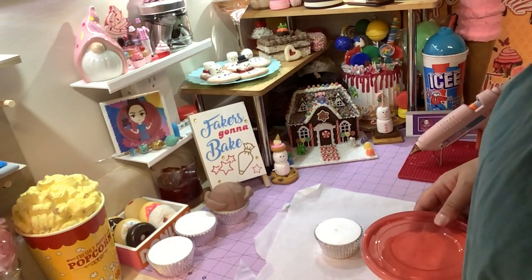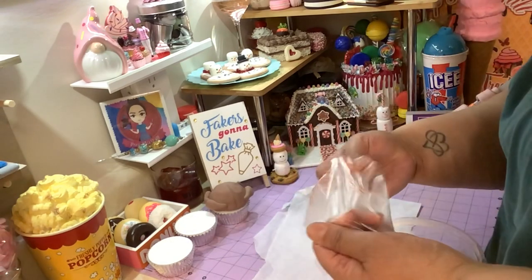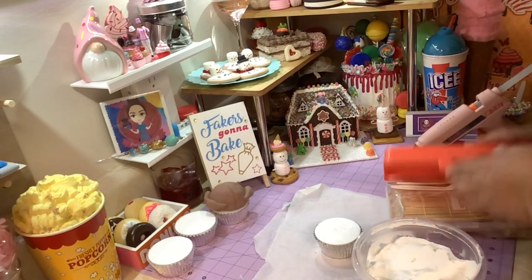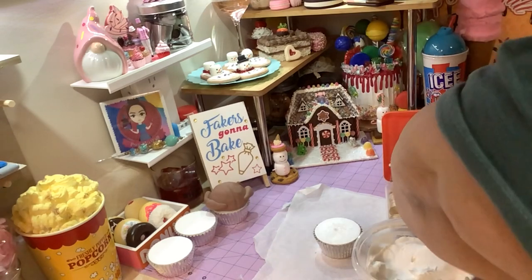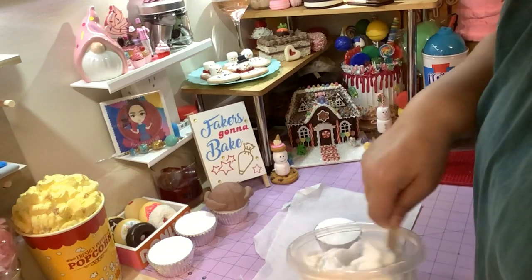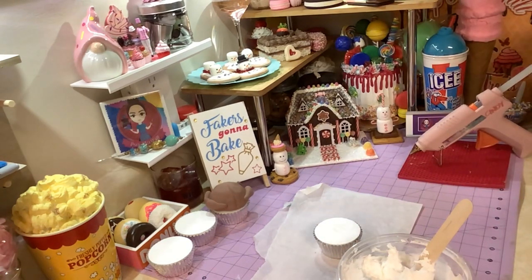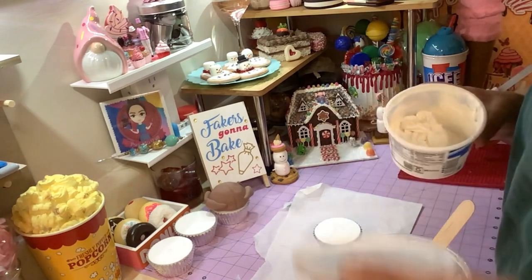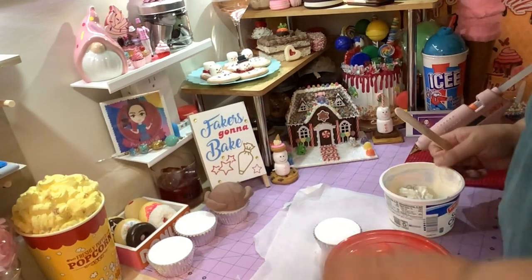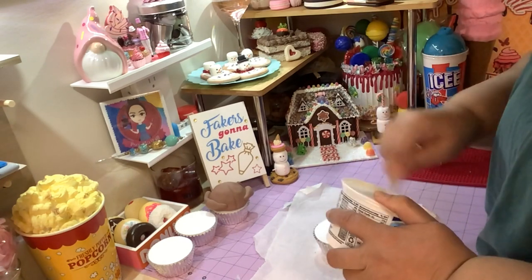Let me get out my piping bag. You don't need a tip for this because we're gonna use this same bag to make the mashed potatoes too. I'm gonna use this spackle — it has just a little bit of color in it from the last project, which is fine. I'll use this one instead of pure white.